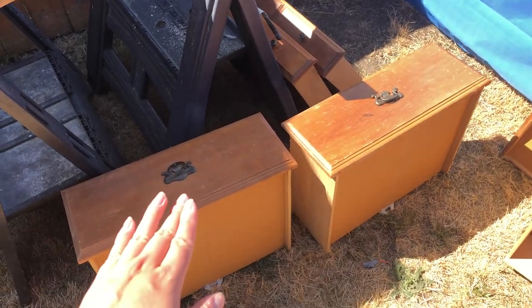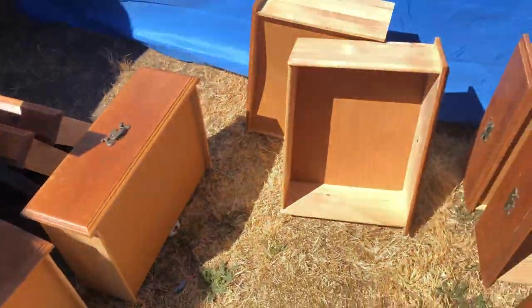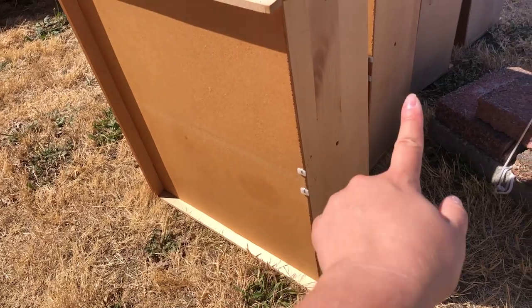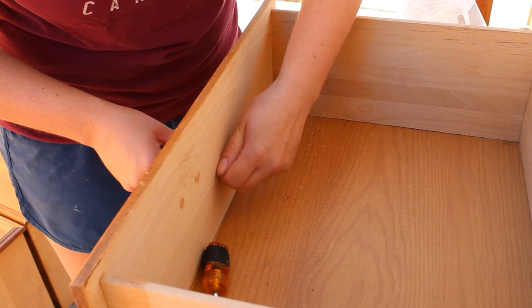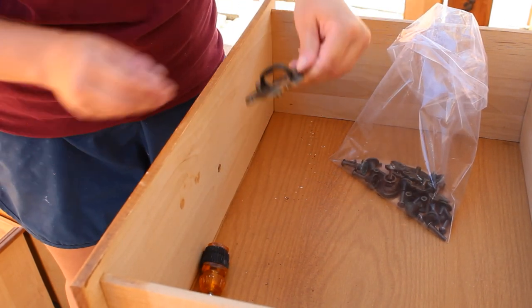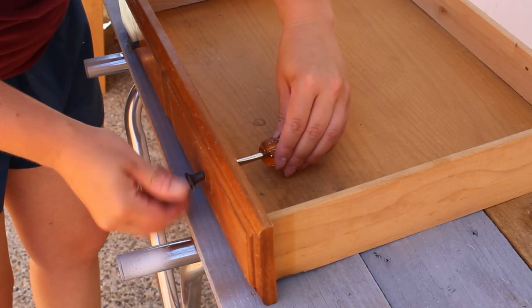They don't need any structural repair. They have the little white sliders, the bottoms are good, everything like that. Then all of these other drawers are missing all the sliders, so I need to get new ones for all of those. First step was to remove all the old hardware as well as any of the remaining drawer glides that were still attached, as the majority of them were broken.